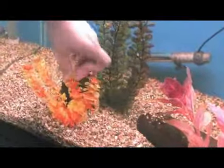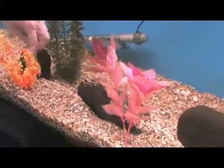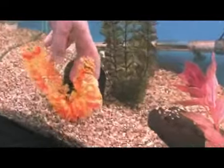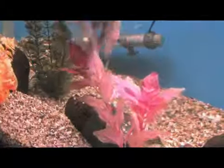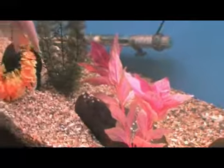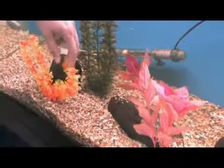The bleach solution should be done in a separate container — a pitcher or a bucket. Just a mild bleach solution, a couple of capfuls to a quarter cup or so of bleach to tap water. Generally soak them until the coloration of the algae is gone and you're back to your bright colors, and then we will soak them in a dechlorinator solution. Usually the same solution you use to neutralize your tap water will also neutralize bleach.